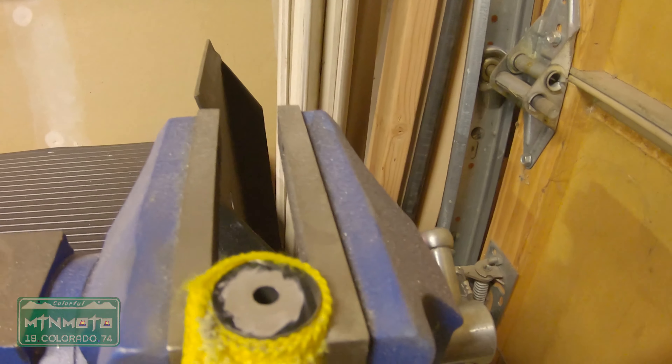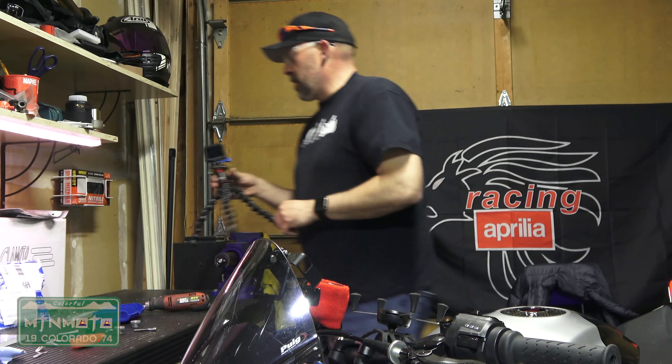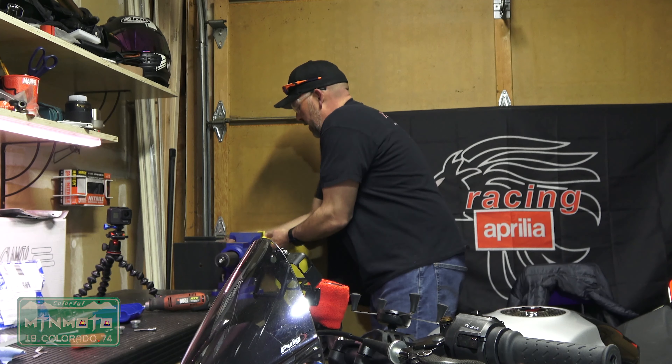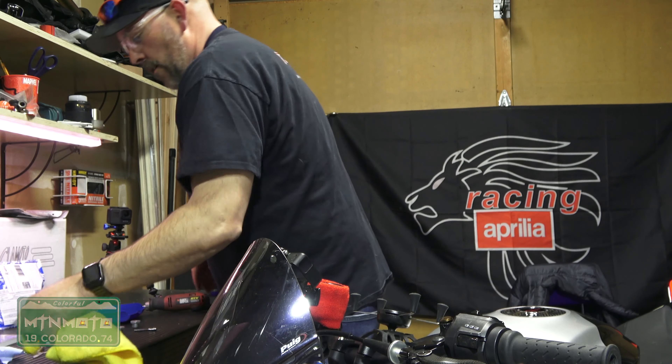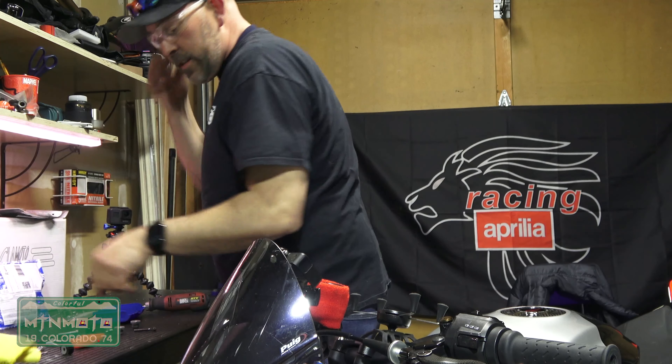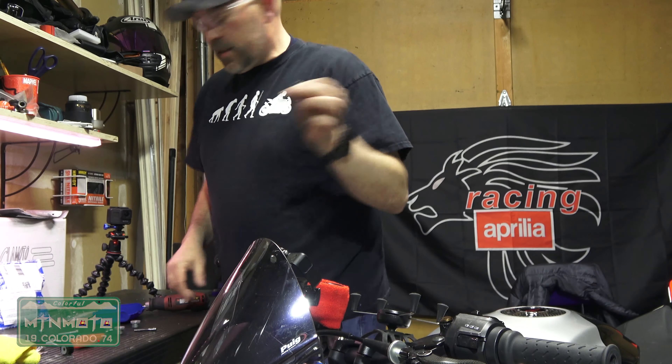It's now nice and smooth. It's going to be very hot right after cutting. Release the vise, set it down — once it cools down we'll wipe it down and get all the metal fragments off.